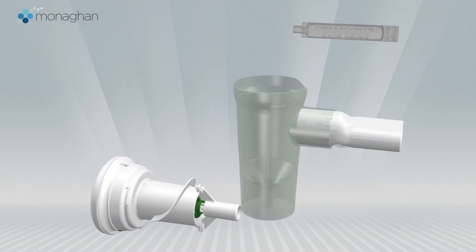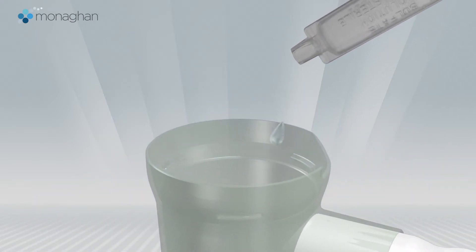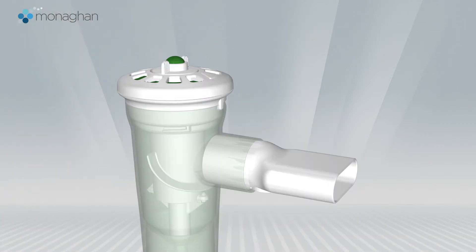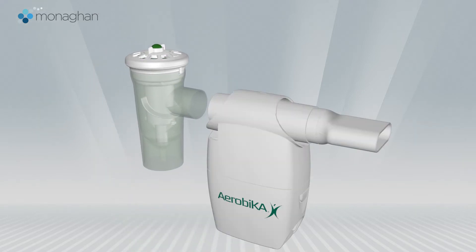Start by carefully adding your prescribed medication into the nebulizer cup, then reattach the top of the nebulizer. Next, remove the mouthpiece from the nebulizer and connect it to the back of the Aerobika device.